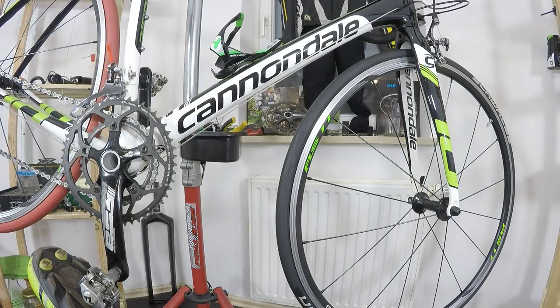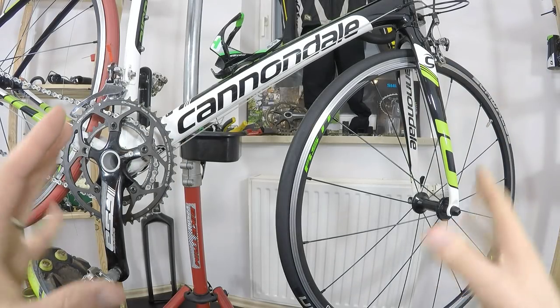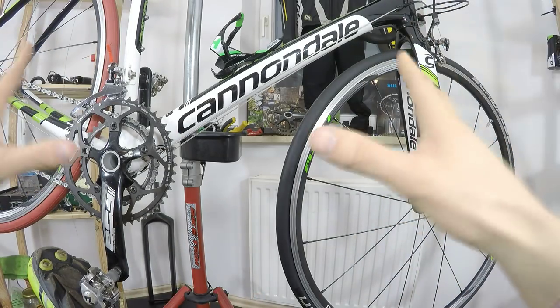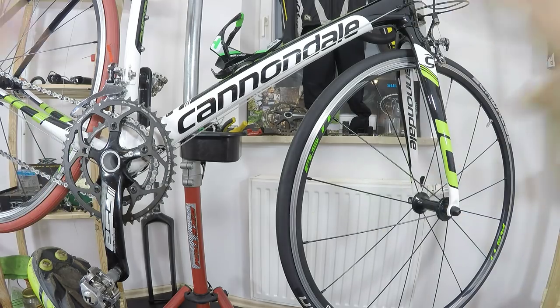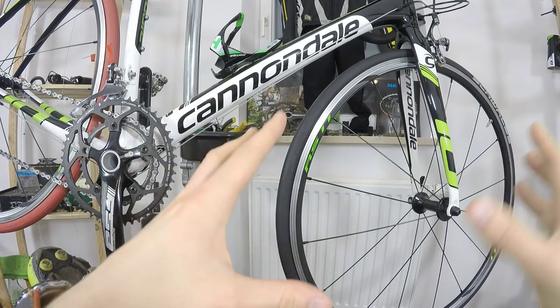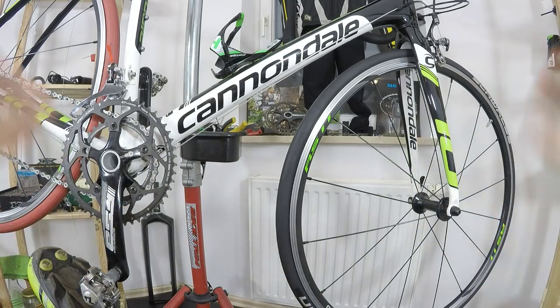What's up guys, Canon here. On this episode we're talking about bike sizing and bike fitting. I've already made some videos about bike sizing — how to choose the right geometry and size of the bike for you — and now we're going to be fitting the bike to our needs, our riding style, our performance, and our body.